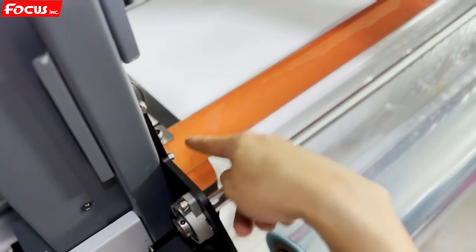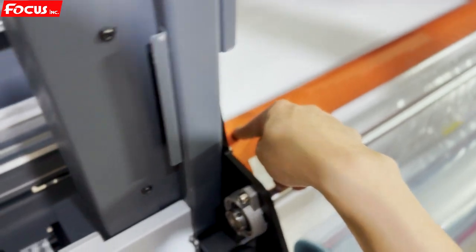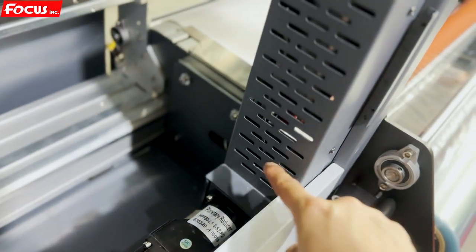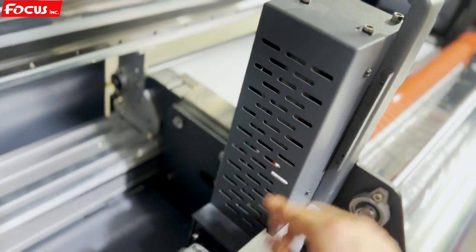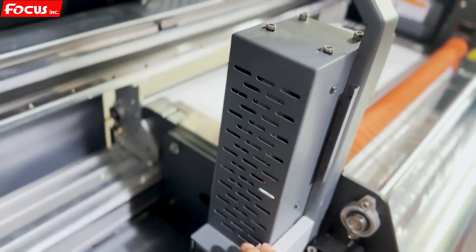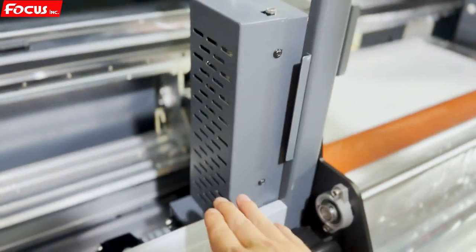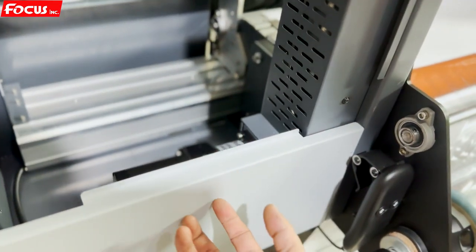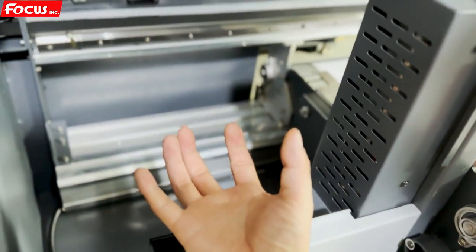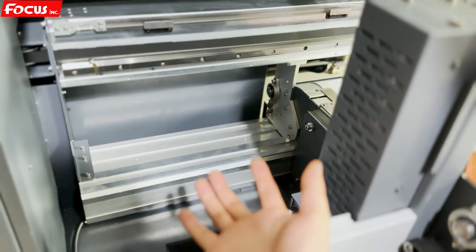Inside the top roller is a heating tube. Inside the box is the electronic up-down device for the up-down motion. This is the left cover area. We can also take out this cover and do some cleaning manually — to clean the print head.